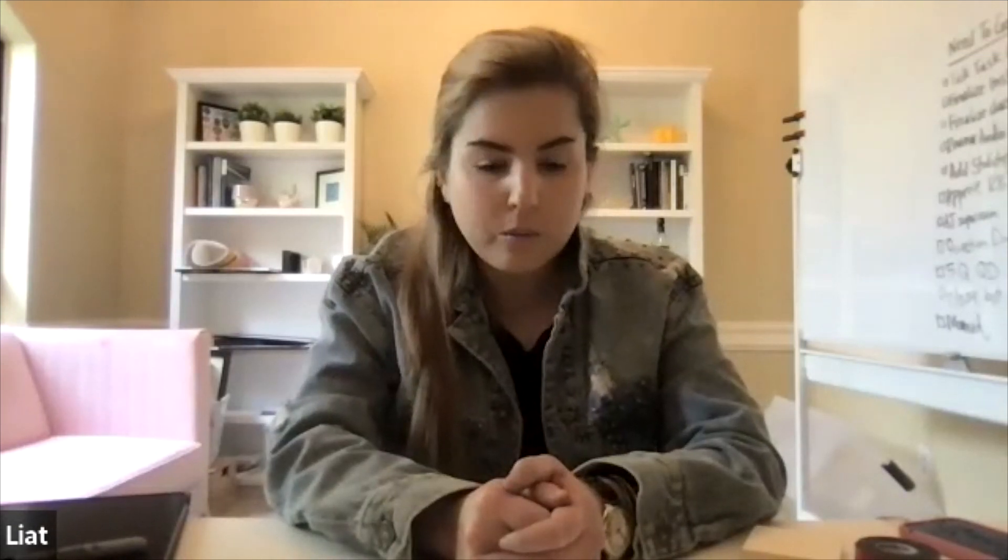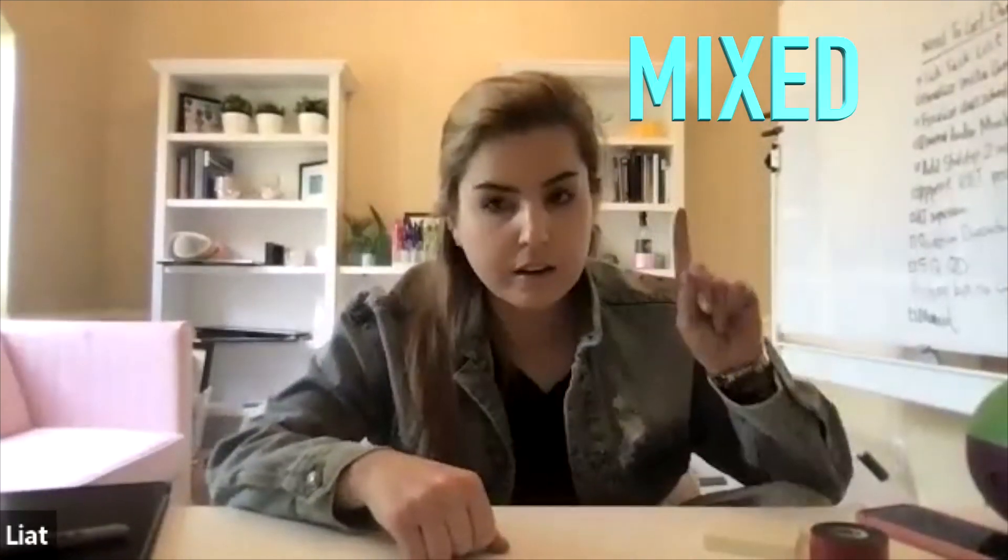Hello, everyone. I am going to show you something very cool with something I have around the house. A lot of people get compound schedules of reinforcement confused, especially two schedules that we talk about: mixed and multiple. Compound schedules means there's more than one schedule — it could be one schedule being an FR1 and one being a VR5, whatever it is. So I'm going to show you what this looks like.